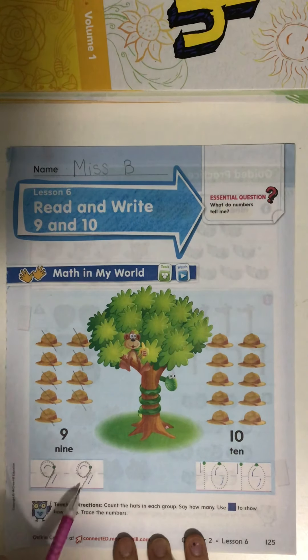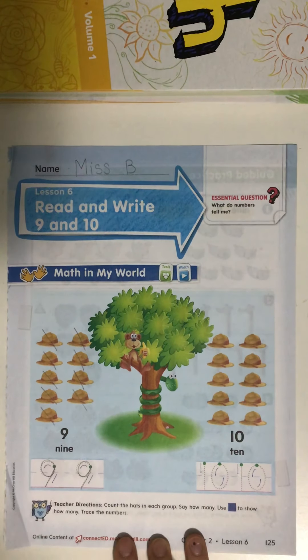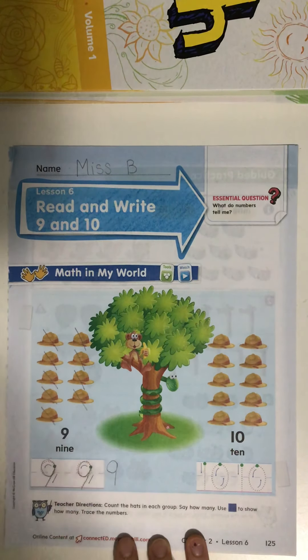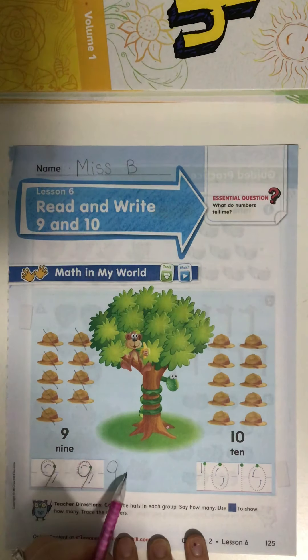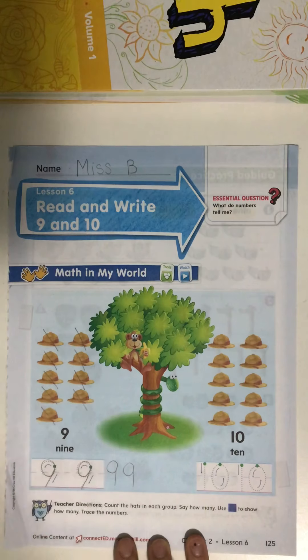Now this book is having us make a number nine that is slanted, but when I make the number nine, I make a loop and then my line goes straight down. So next to that box, can you make a number nine again with me? Make a loop and then a straight line — that's how we make number nine.